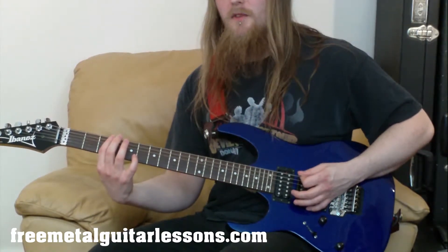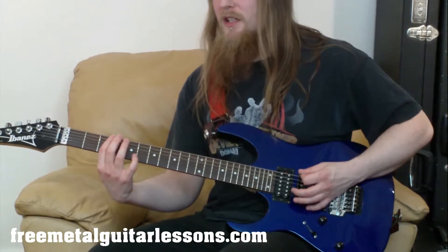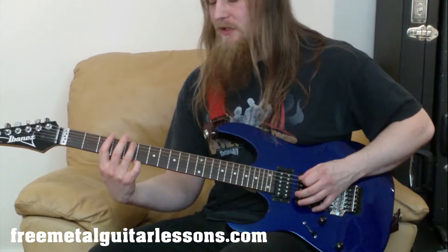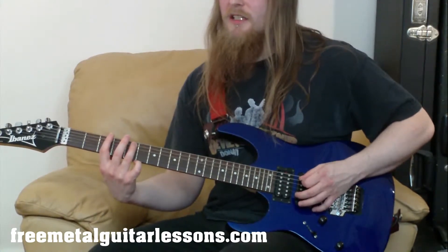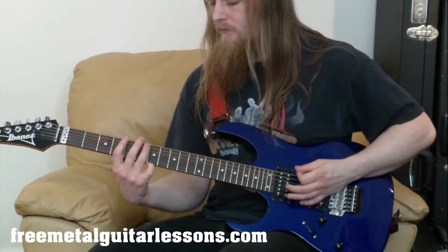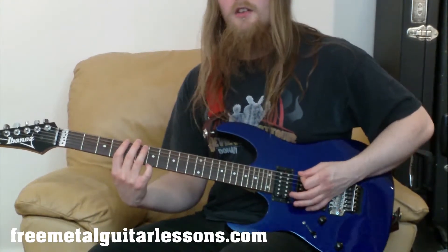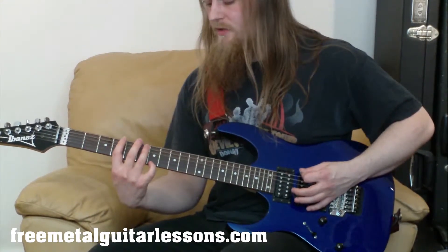Then we're going to go with our first finger to the third fret of the E string. And then we're going to go with our third finger to the fifth fret of the A string and slide up to the sixth. So the whole of that second half goes like this.